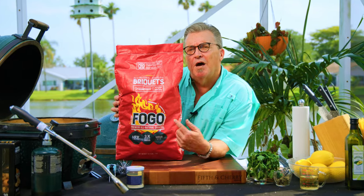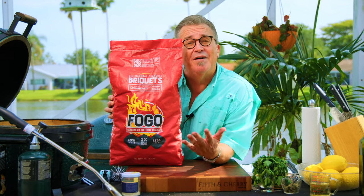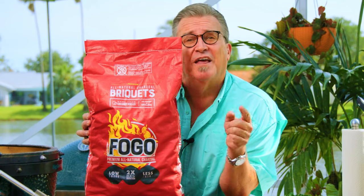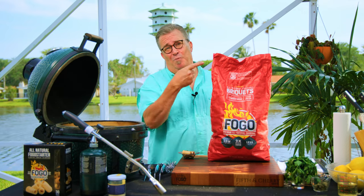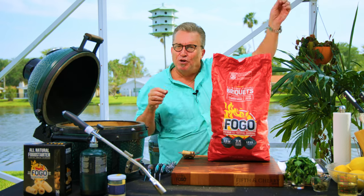Before we open this up and get the grill lit, I want to do a giveaway — I want to share some of these briquettes with you. We're going to give away one bag of briquettes. The only things you need to do: subscribe to our channel and leave us a comment below. That's it. We'll pick a winner and announce it next week on our video. You just pull the string and the bag opens — you've seen it before.